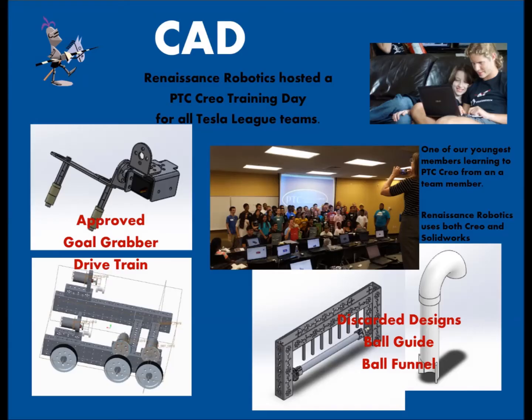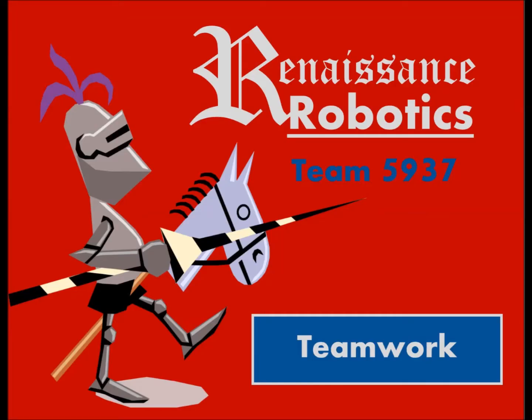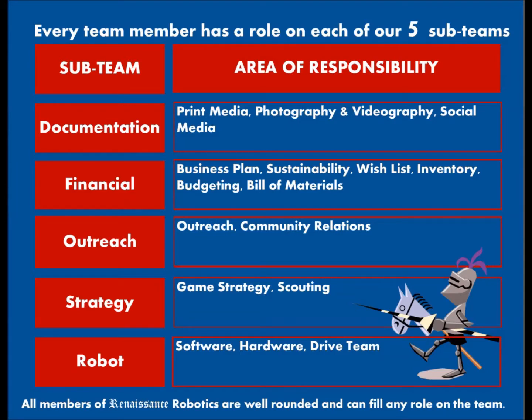We prototype everything from our basket to goal grabber out of cardboard, then use that as a template for our final component. At the start of the season, we wrote up a schedule and have been sticking to it, keeping ourselves on track.